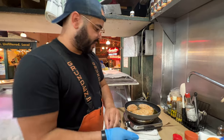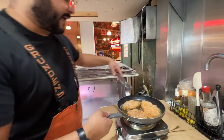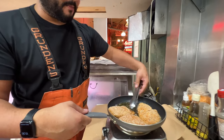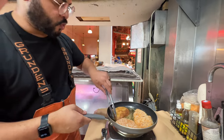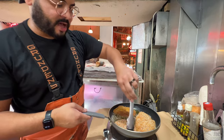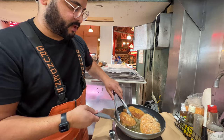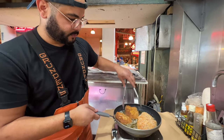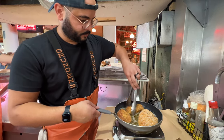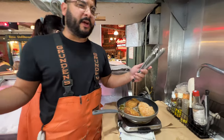Looks like some of these cheeks are ready to flip. You're just going to fry them up until you see that nice golden brown color — that's a thick crust on it. Flip! Beautiful. They're clipping halibut cheeks pretty much year-round.